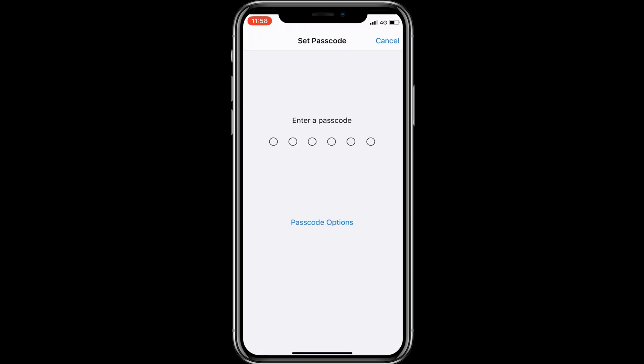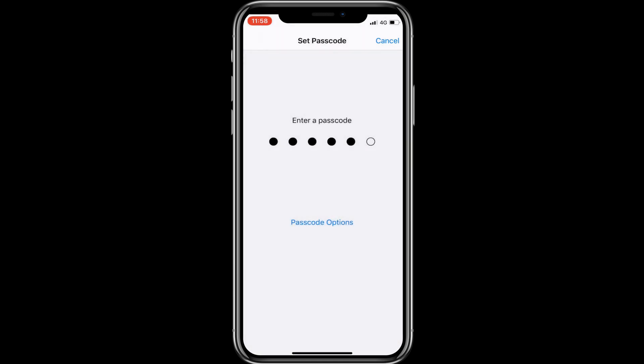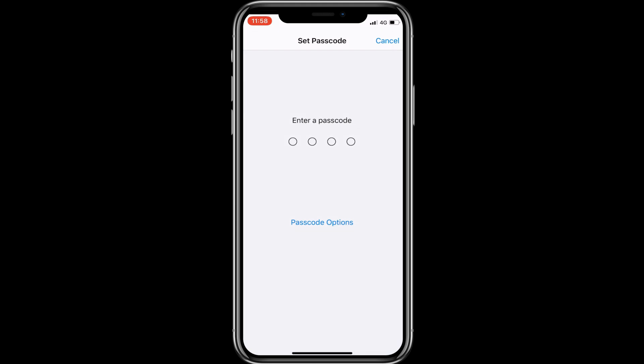Now you will have to enter a passcode. Here the screen is showing six digits, but I want to put the passcode in four digits. So tap on Passcode Options and tap on Four Digit Numeric Code.